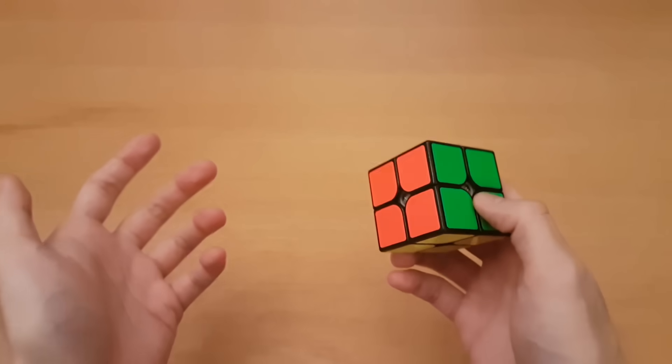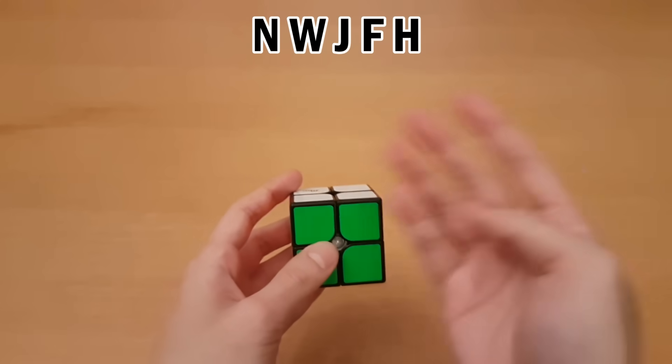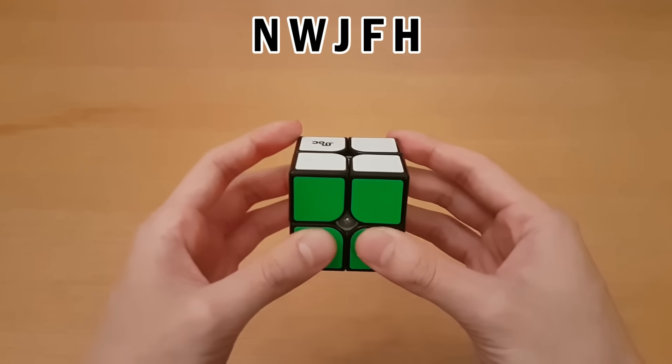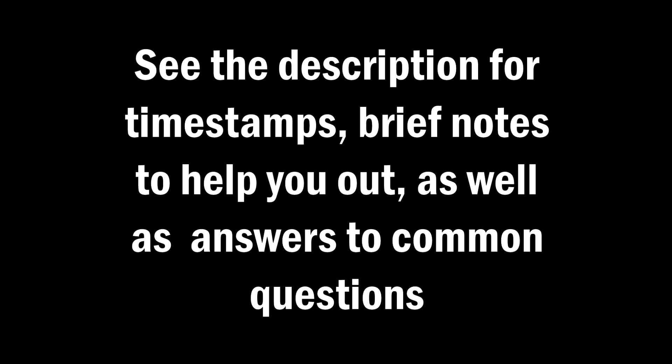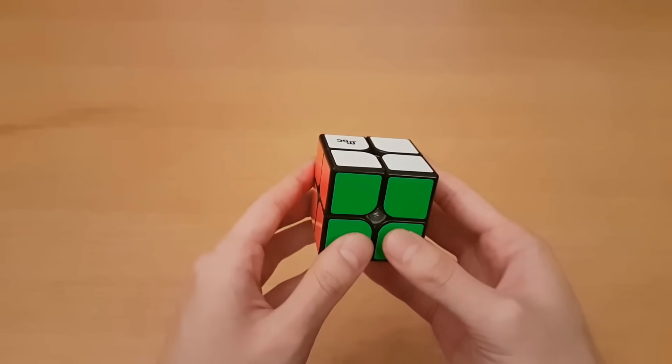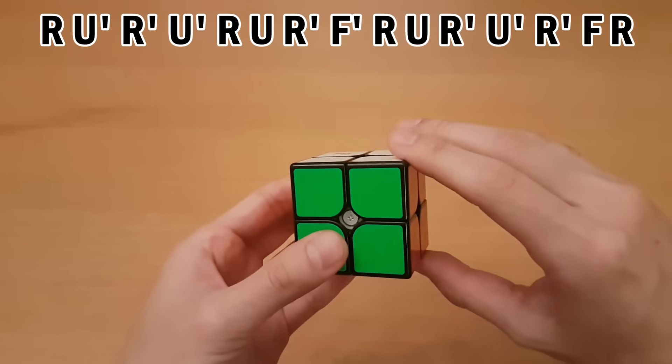Solving the 2x2 blindfolded is something anyone can do and only requires you to memorize a simple string of letters. There are memory techniques you can use for this, but we're going to first talk about how to solve it. There will be timestamps in the description and comments for the four most important parts. We're going to learn something that only moves two pieces at once, using this algorithm.